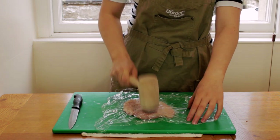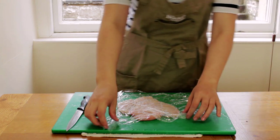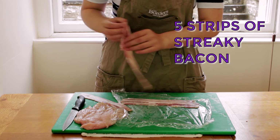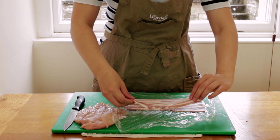We'll put a piece of cling film over the meat and using a meat tenderizer we'll gently pound the meat to uniformly flatten it. If you don't have a tenderizer you can use a rolling pin or even the bottom of a heavy cooking pot. Now we'll take off the piece of cling film and lay it down again.